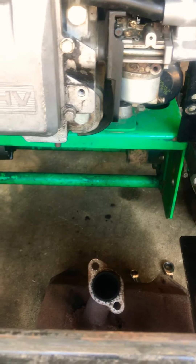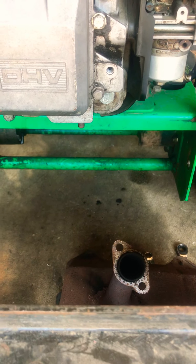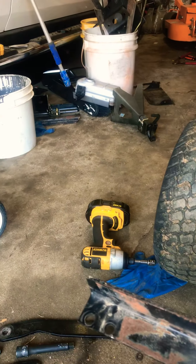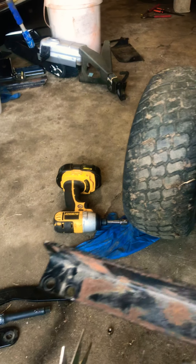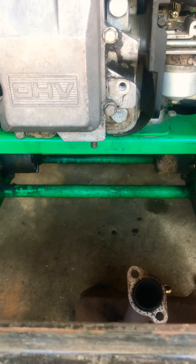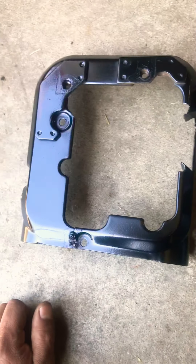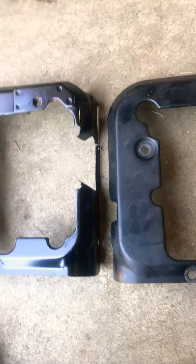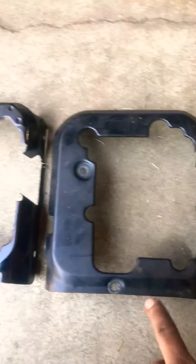I'm switching to this engine for a different purpose. I need the exhaust to be underneath the engine. The exhaust I have right there came from this engine — it was on the side, but I'm switching to the underneath exhaust configuration.